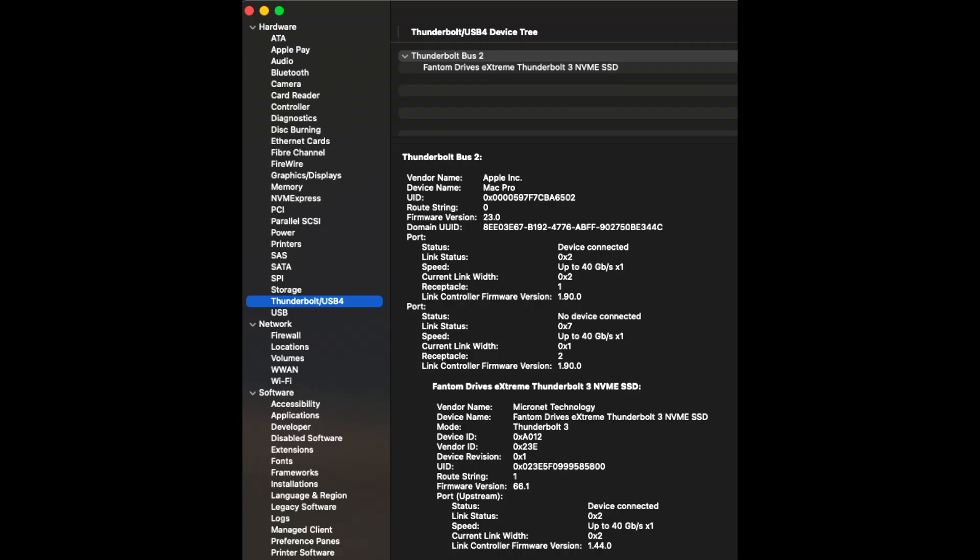And here is the miracle: the Mac Pro 2009, 2010, and 2012 were never supposed to work with Thunderbolt, yet here we are in 2021 and there it is. This is the first time I've ever connected a Thunderbolt drive to my Mac Pro and it comes up under receptacle one. Down below you can see Phantom Drive Extreme Thunderbolt 3 NVMe, and we are looking at the Thunderbolt bus — not USB.